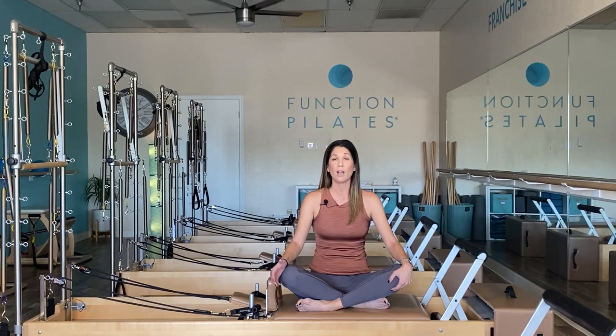For those that are new, welcome. I have over 30 different apparatus workouts here on the channel, so feel free to check those out. If you've been thinking about becoming a Pilates instructor or enhancing your Pilates practice, I'm a master trainer and I'd be happy to talk about how we can get you started. For those thinking about opening their own business and becoming a Pilates studio owner, Function Pilates is a groundbreaking franchise registered in over 30 states. Everything's in the description box linked below, including some other recommended workouts. Let's go ahead and begin.